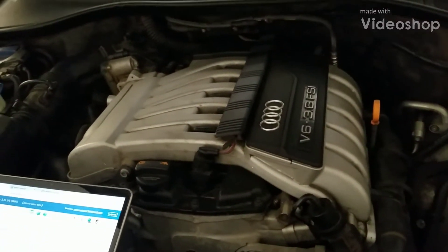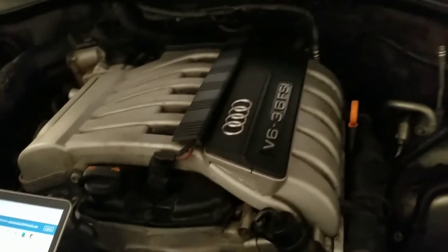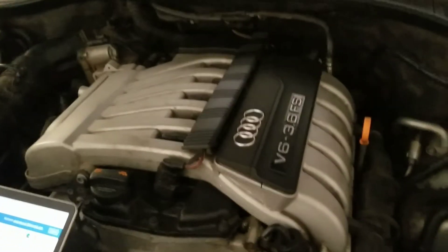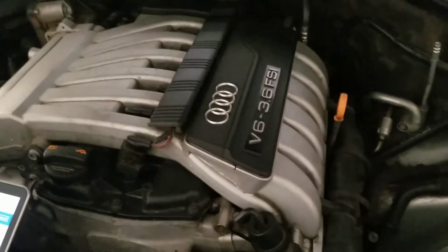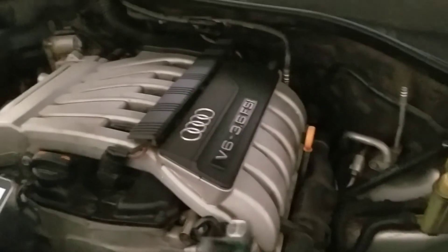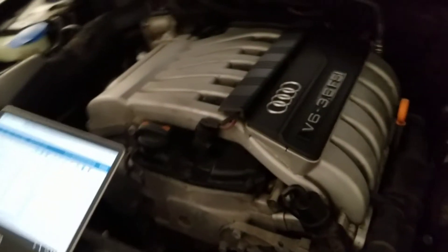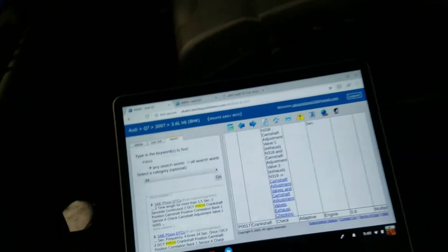This is a 2007 Audi Q7 with a 3.6 liter engine. There's another model that has a 4.2 which is a V8 — its engine is set up a little different. On this engine, I'm going to be replacing both camshaft position sensors.